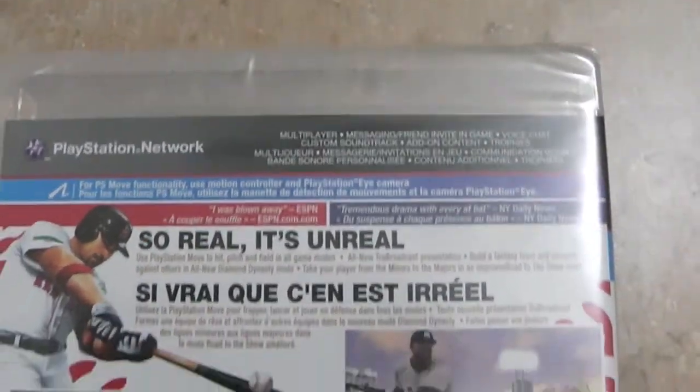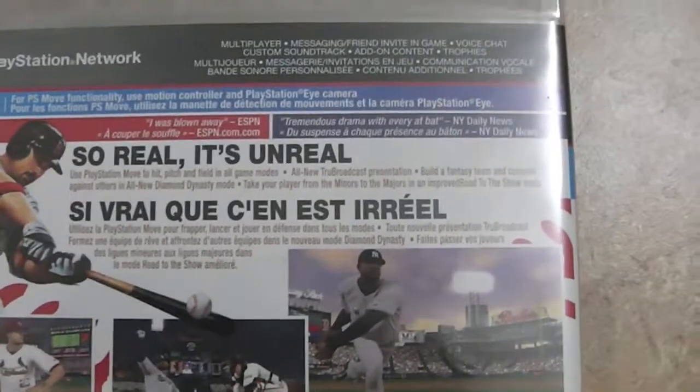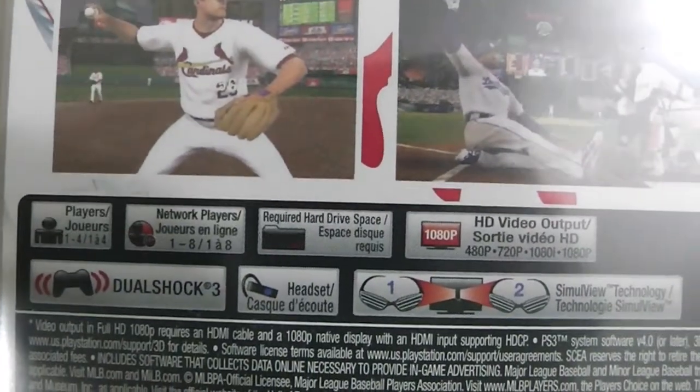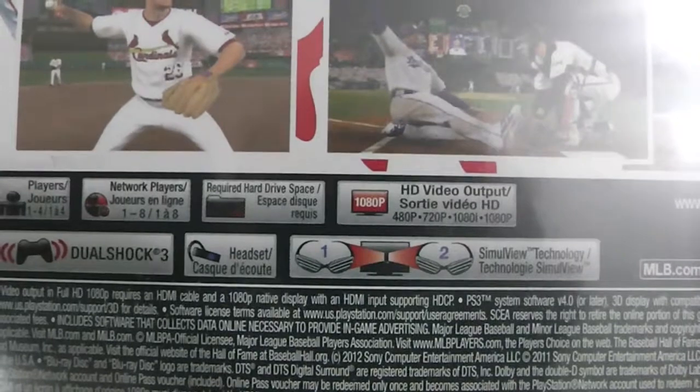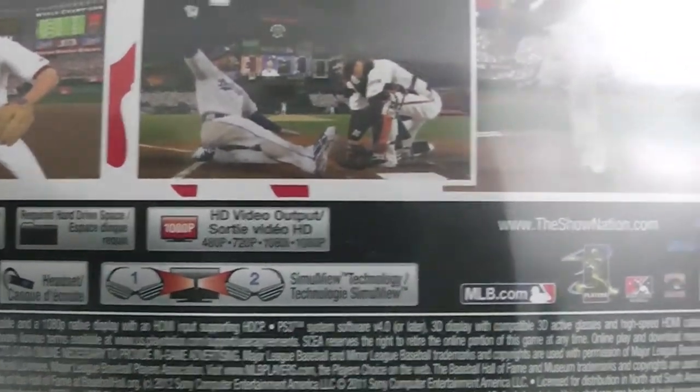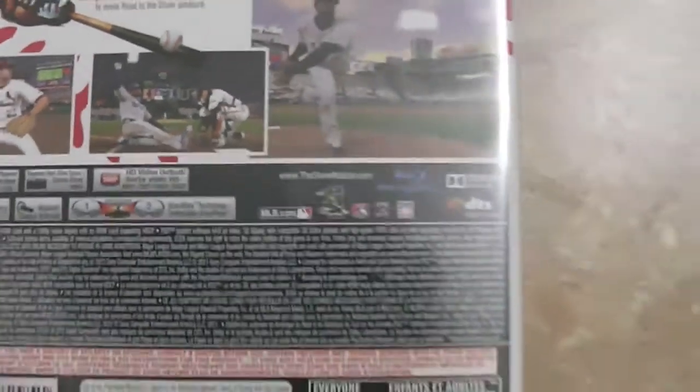On the back you have PlayStation Network and the slogan 'So Real It's Unreal.' It's players one to four, network players one to eight, DualShock compatible, 3D compatible, and it goes up to 1080p HD output.